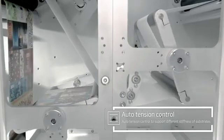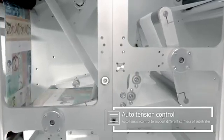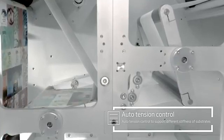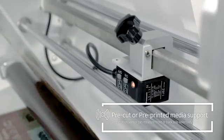Electronic tension control by Magnetic Powder Brake System enables easy and stable printing on different kinds of substrates without wrinkle or paper jam during printing. It is also possible to print on pre-cut or pre-printed media in accurate registration.